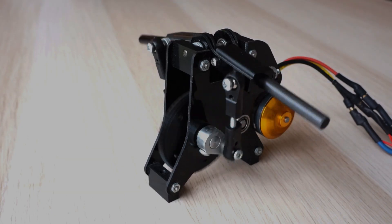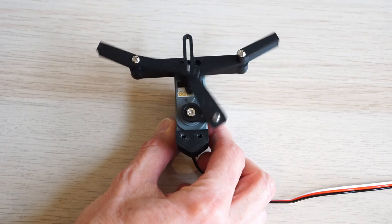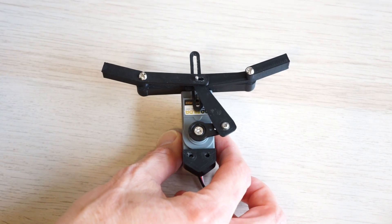With ornithopters, a lot of attention is given to the design of the wings. You might not give as much thought to the drive system — it's just going to be a motor and gearbox, right? Or maybe a couple of servos. But what if we could build an ornithopter that can work like a conventional gearbox but can also work like a servo, combining some of the advantages of both methods?